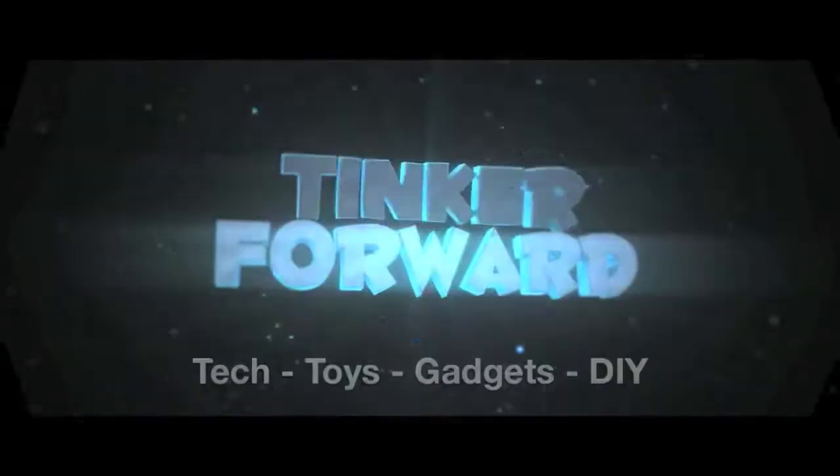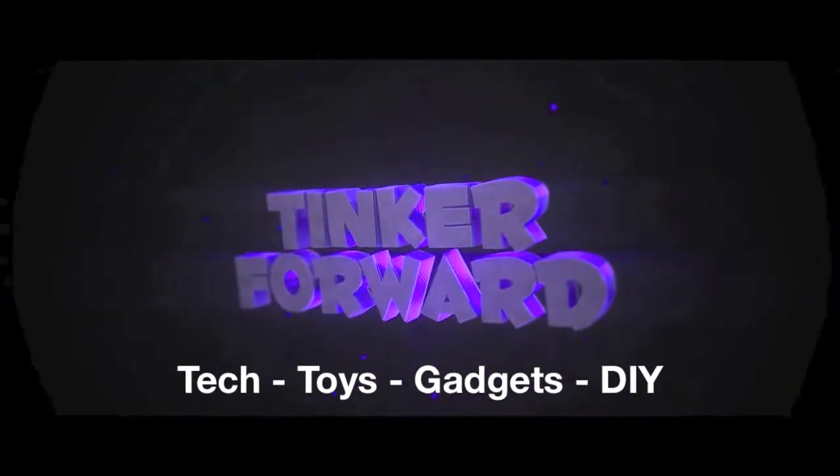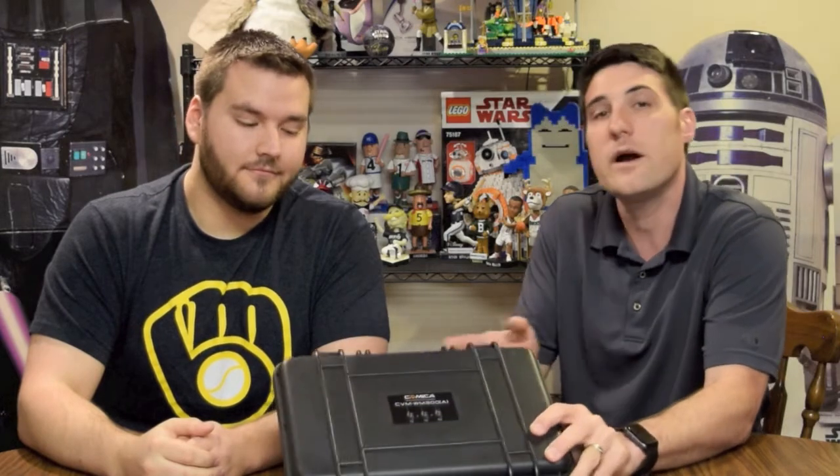Hey guys, in this video we're going to be reviewing the Comica wireless rechargeable mic system. I have a special treat — I'm joined by fellow DJ Skibbs, who also runs a YouTube channel called 28tsdj. I'll put a link in the description below; he does DJ reviews as well as gig logs. Today we're going to be taking a look at and reviewing the Comica wireless mic system.